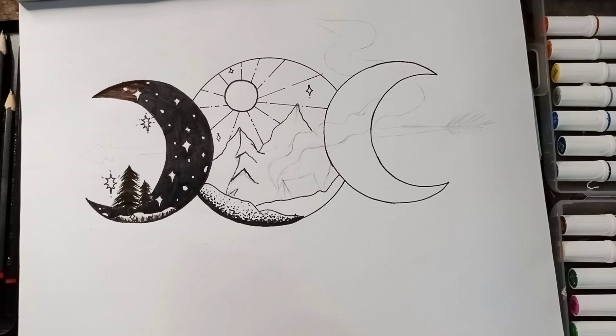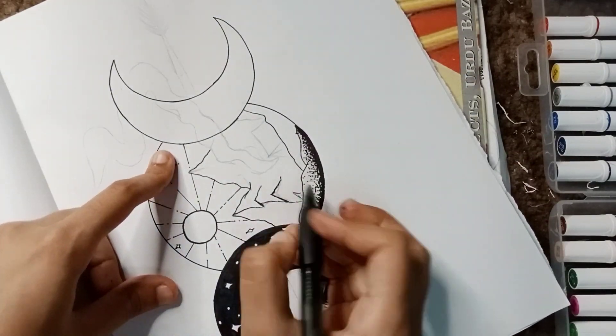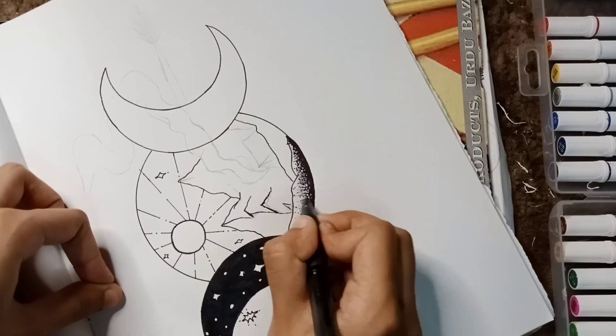I am using these dots. Watch it very carefully — it is really easy to make. Using the ballpoint. The key point, the pro point actually, is that the ballpoint gives a very good shading.